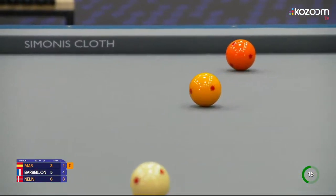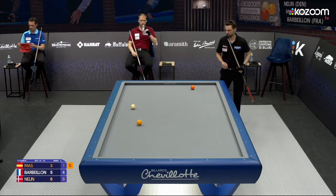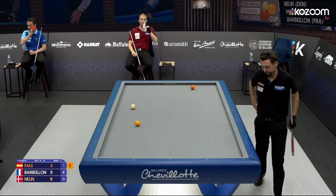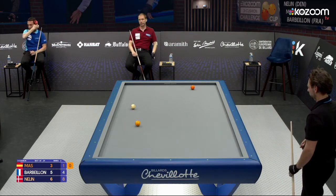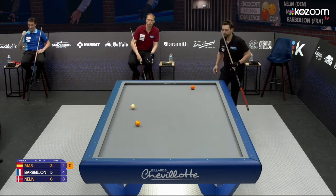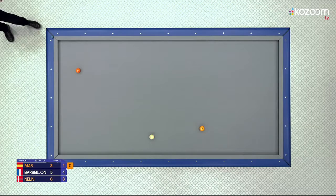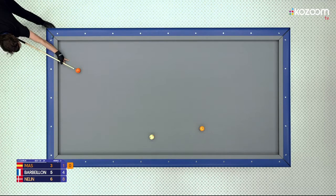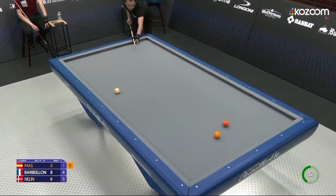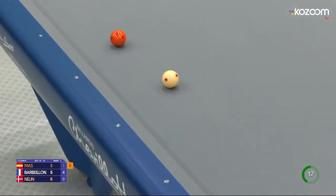Very difficult shot, this one, for most players in the world — there are some exceptions, but let's not talk about other players. I'm surprised that Dion didn't even look at a shot off the orange there, because that would have been a safety shot at the same time. Three cushions now directly — fraction too short.